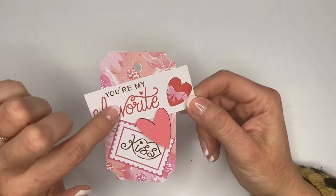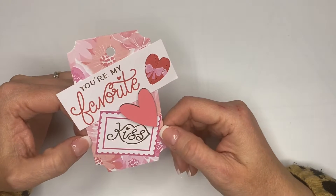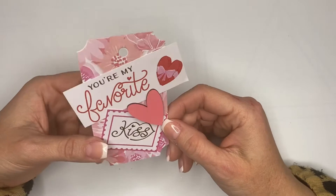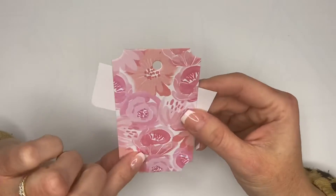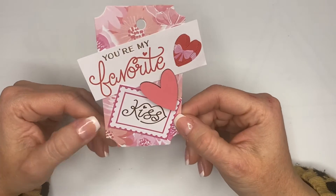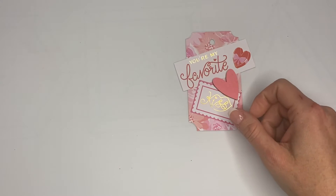This cut apart that I used — this one says 'you're my favorite' and this one says 'kiss.' Those are from a paper pad from Michael's for Valentine's, maybe two years ago. And the pink tag came from Hobby Lobby, also a couple years ago. So this is cute. You can definitely see it's the same color on the back — it's the same tag. Look how beautiful. You can write here if you want to attach it to a gift or send it in a Valentine's Day card to a friend. This came out super cute — simple but cute.